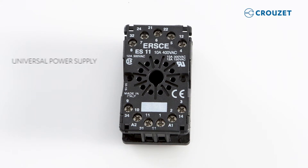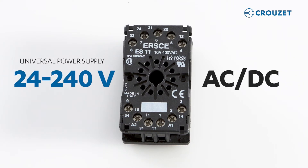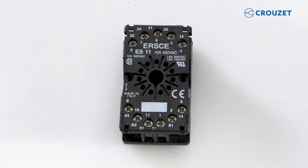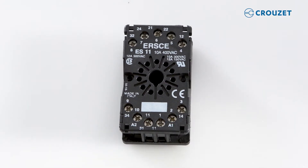This front panel timer has universal power input from 24 to 240 volts, either AC or DC. Power is connected to pins 2 and 10. If you're using DC voltage, it's really important that you connect positive to pin 2. If you're using AC, don't worry — you connect either wire to either pin.